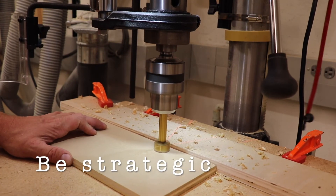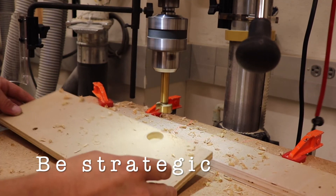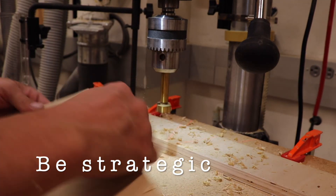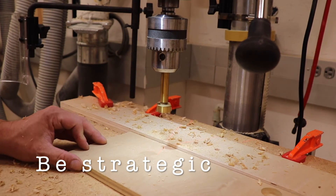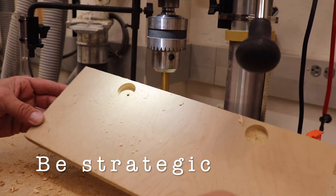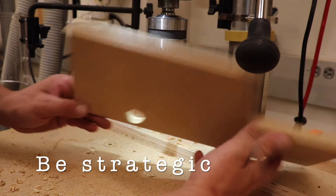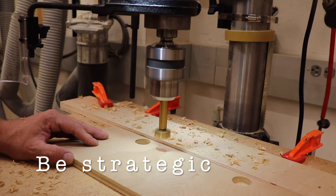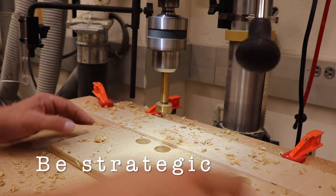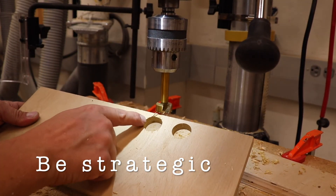Here's a strategy for using the Forstner bit that leads to really nice drilled holes. Go through the hole about 90% of the way, until the bottom spur of the drill bit is just poking out the back of the material. It takes a little practice to stop right when you feel that spur poke through. When you flip the board over and go through on the back side, you'll clear out that hole completely and leave a nice crisp cut on either side. If you try to drill all the way through in one pass, it damages the back side of the board and you're left with chips, flakes, and splinters — so the two-pass method really is a nicer way to make a hole.